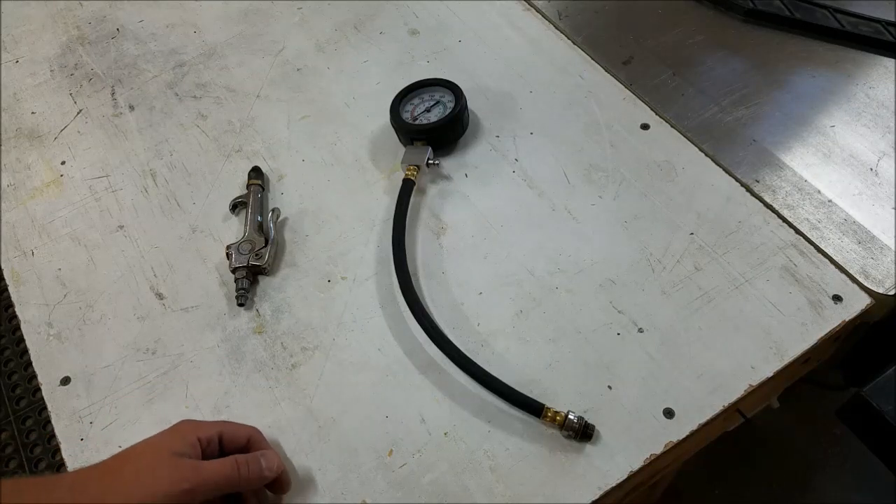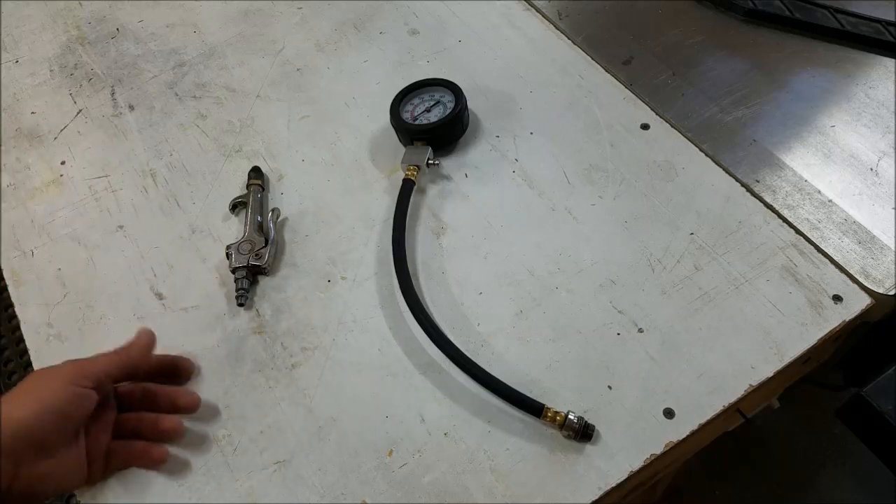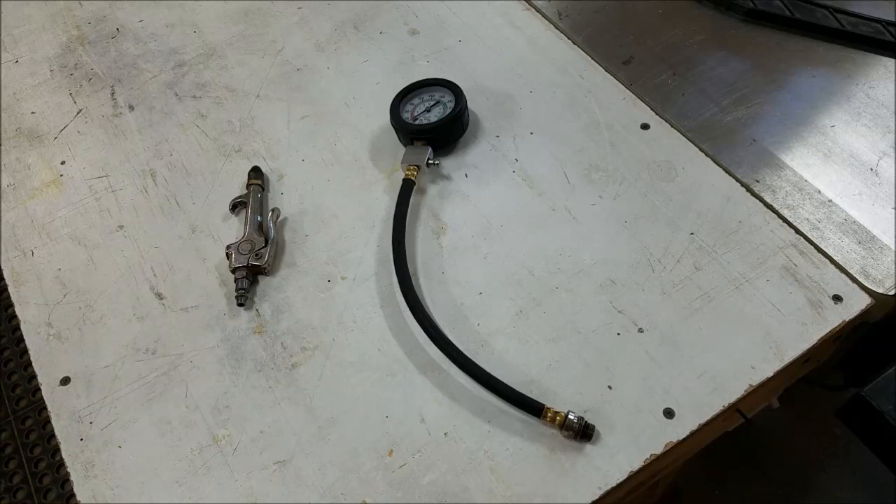And the more gauges you have in line of your air system, the better the average and the more you can judge the accuracy of it. But one gauge works fine. So yeah, that's all there is to it. Let me know what you think, and I'll see you all later.